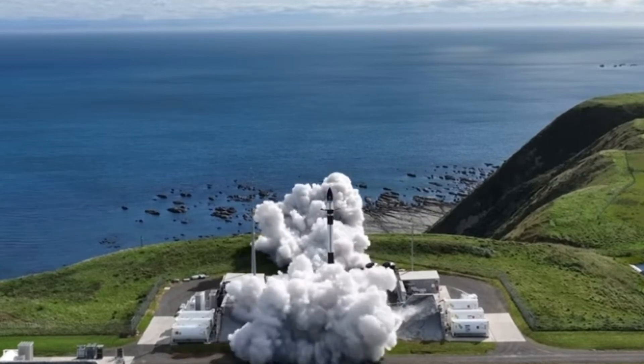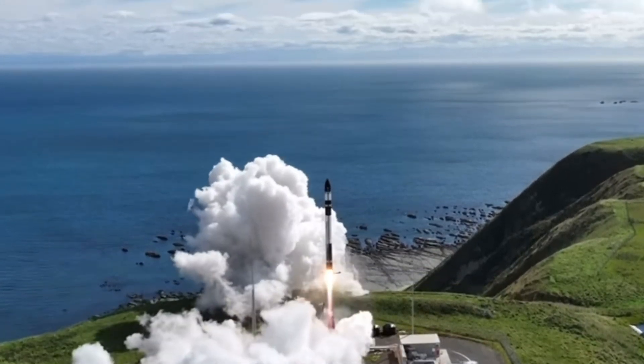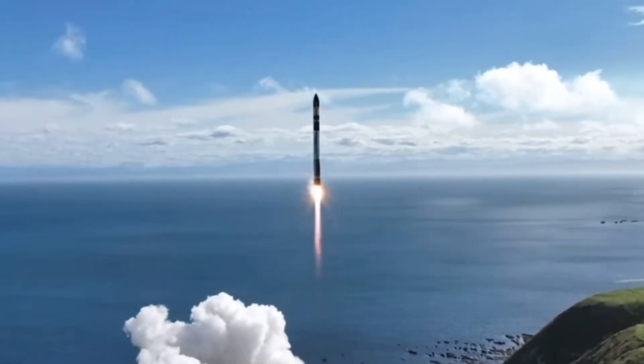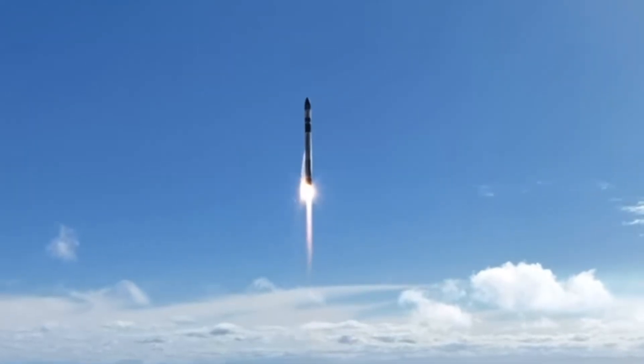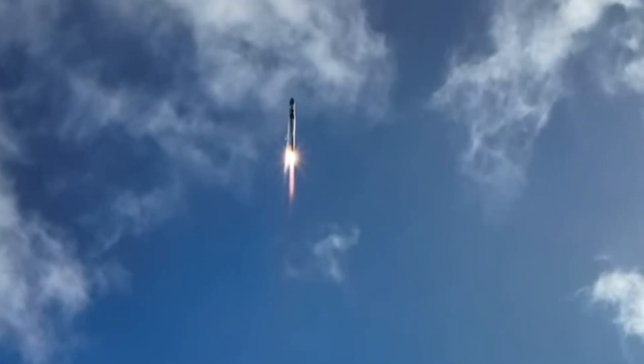When a rocket launches, it travels at a speed of 7 miles per second. That's exactly like running through 120 football fields in one second.